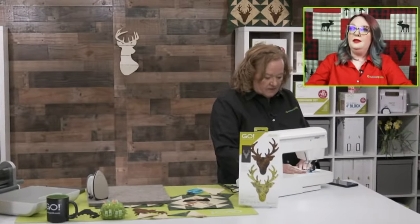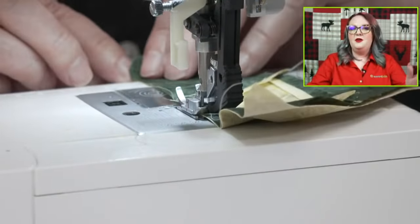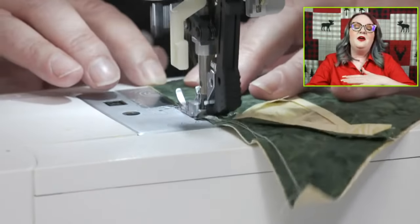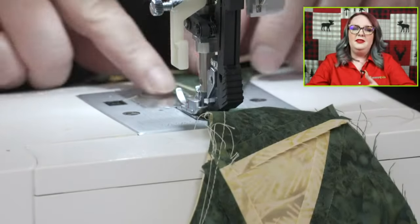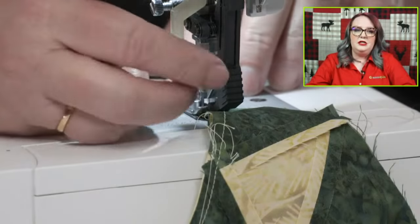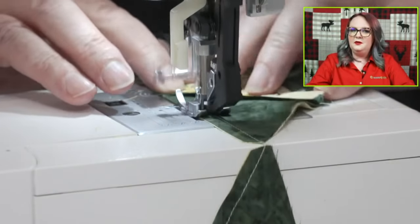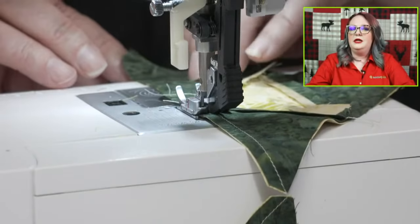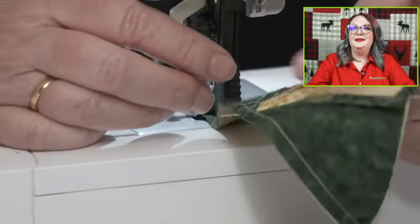Emily, you want to talk about our blog while I sew? Our blog has exclusive patterns that our go-getters and AccuQuilt staff write for us — they are only found on that blog. It's a great place to get new tips and inspiration. The projects they come up with are just unbelievable — really creative, and they're a quick, easy read. You can get notified on your phone when the AccuQuilt blog goes live.